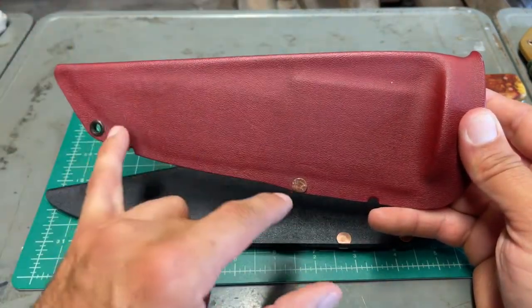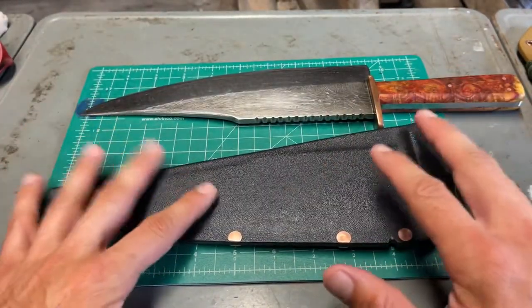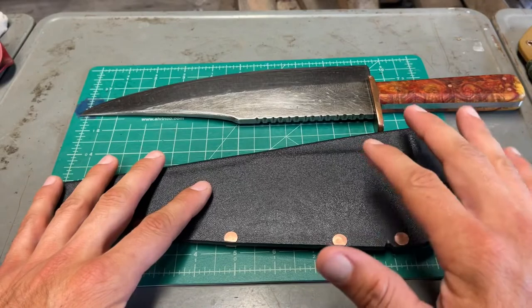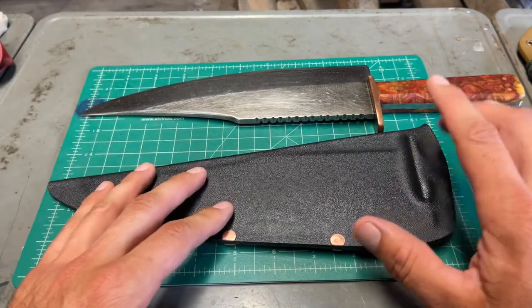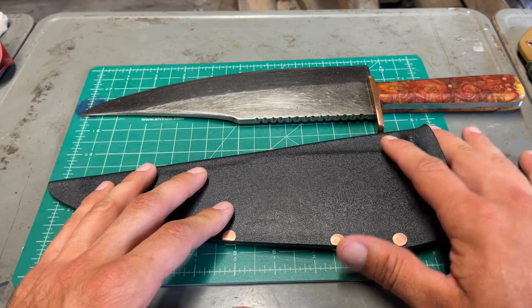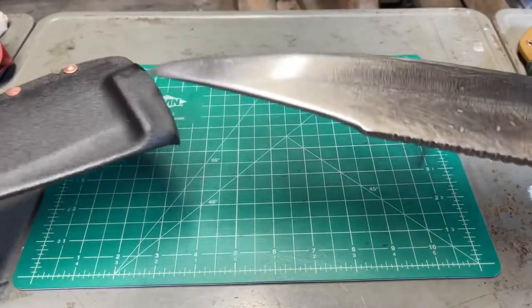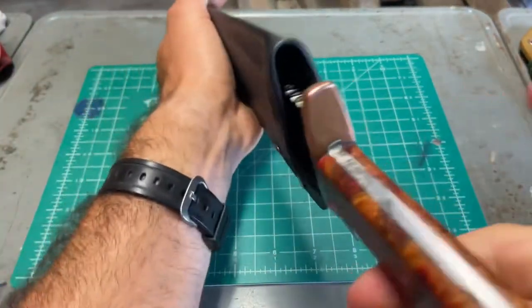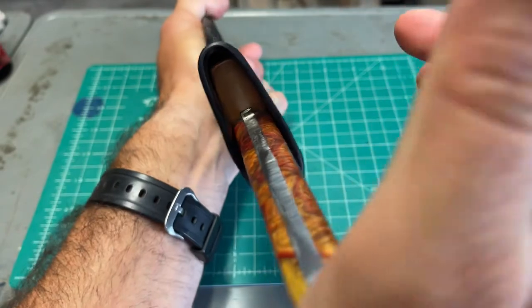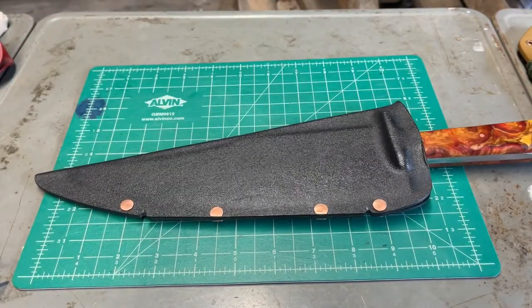I'll talk about why I tried to use only two rivets and why that didn't work for this knife. One of the things I include in this video is how to shape the throat of the Kydex sheath for a hand guard, which I haven't really seen covered in any other video.